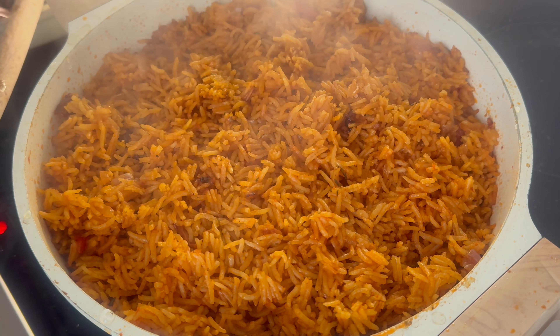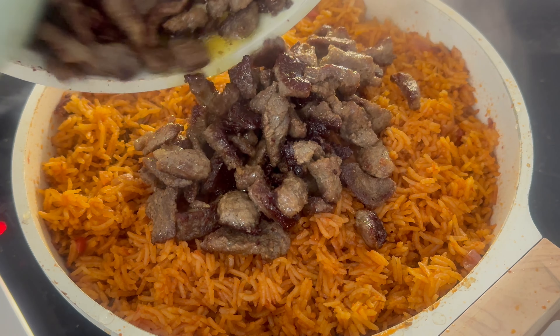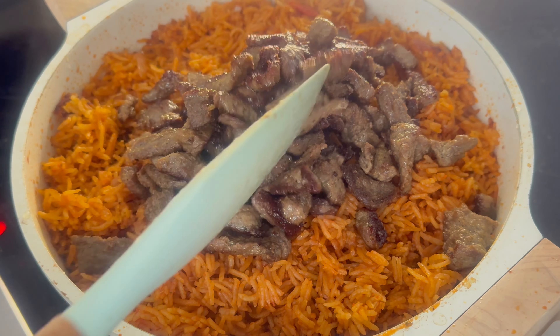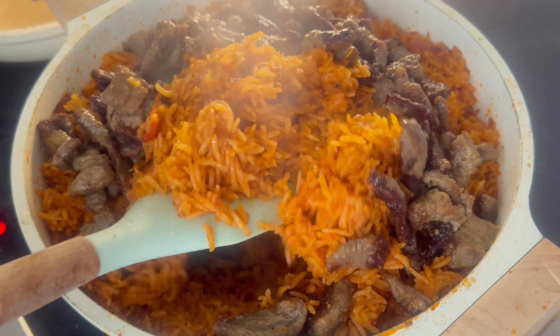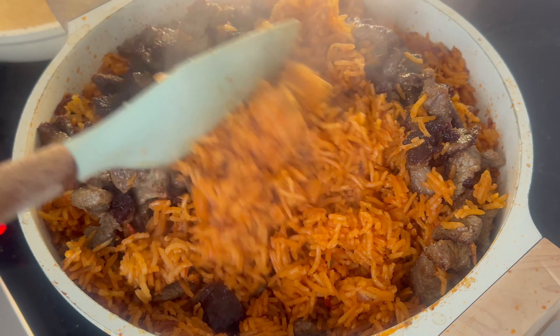Once our beef is nicely seared, we will add it to the jollof, mixing them together and letting them cook down until they are soft and fragrant. Just look at the texture, the color, the flavor — it's amazing.